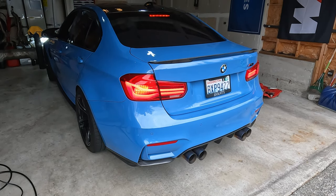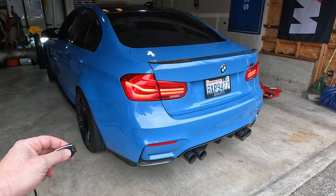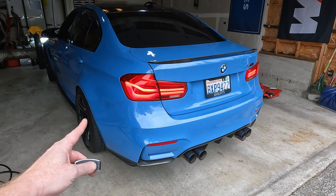Even in comfort or efficient mode you can get a little bit more growl. You can tell that makes quite a bit of difference. Then we can close it back again and you can tell how much it quiets down — maybe that's your early-morning, neighbor-friendly mode when you're coming out of your neighborhood. Now let's go up to sport mode and see what it sounds like by default — a little bit more growly.